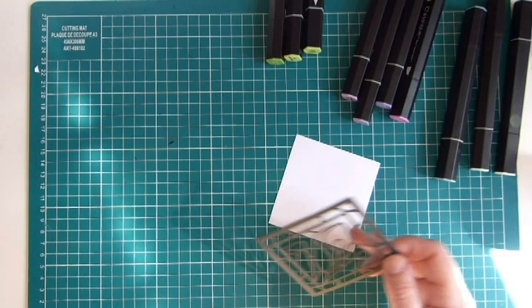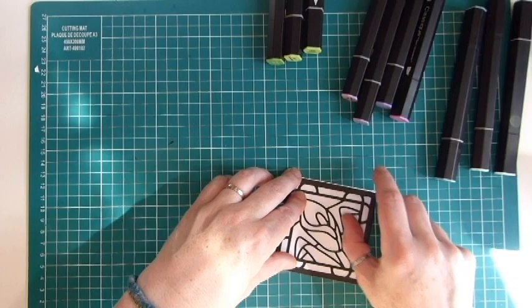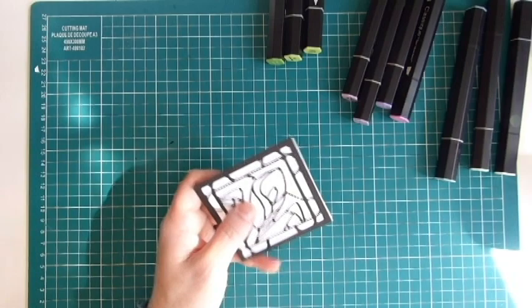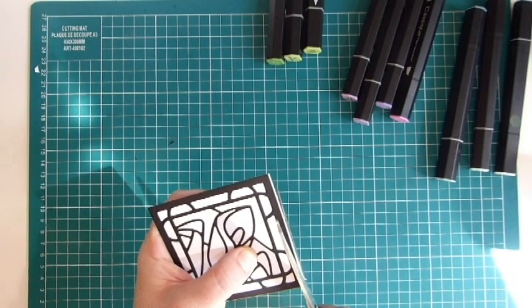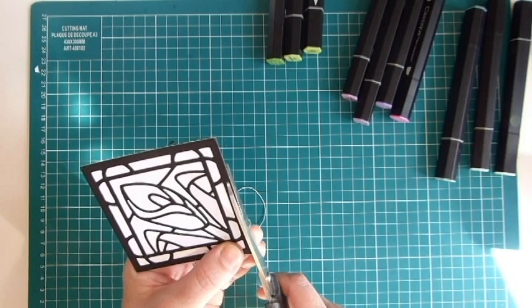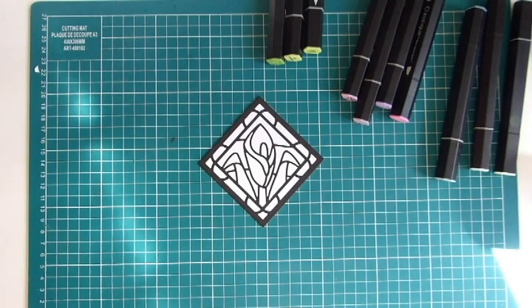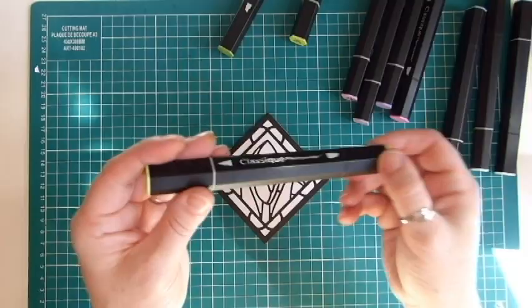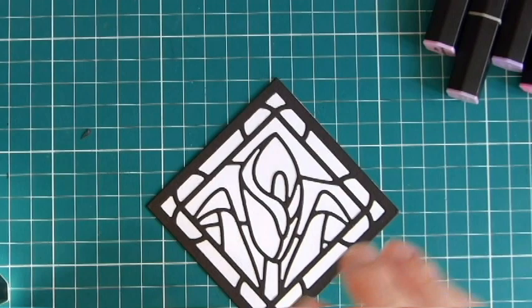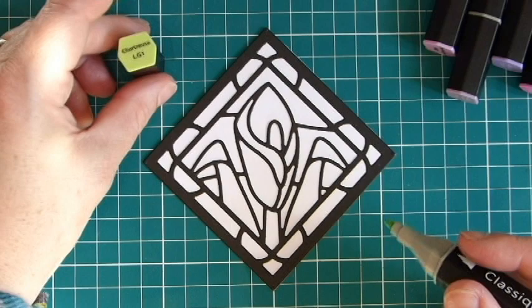For number four I'm going to move on to using the alcohol ink markers. The first technique is just on white cardstock — this is the Crafter's Companion stamping card, it's really good for markers and helps them blend really well. These are the Spectrum Noir classic pens — I really like these because I like the bullet tip nib on one side. The illustrators are also really great for this, and basically any of the markers would work really well.